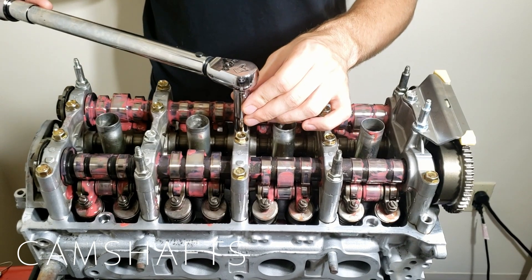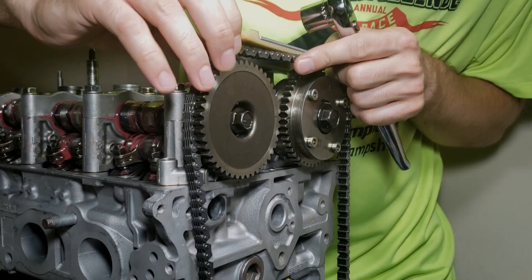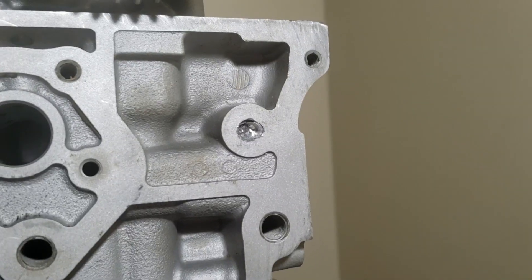That wraps up the installation of the cylinder head. Next time we're going to time the motor and make the same exact mistake again. Thanks for watching and take care.